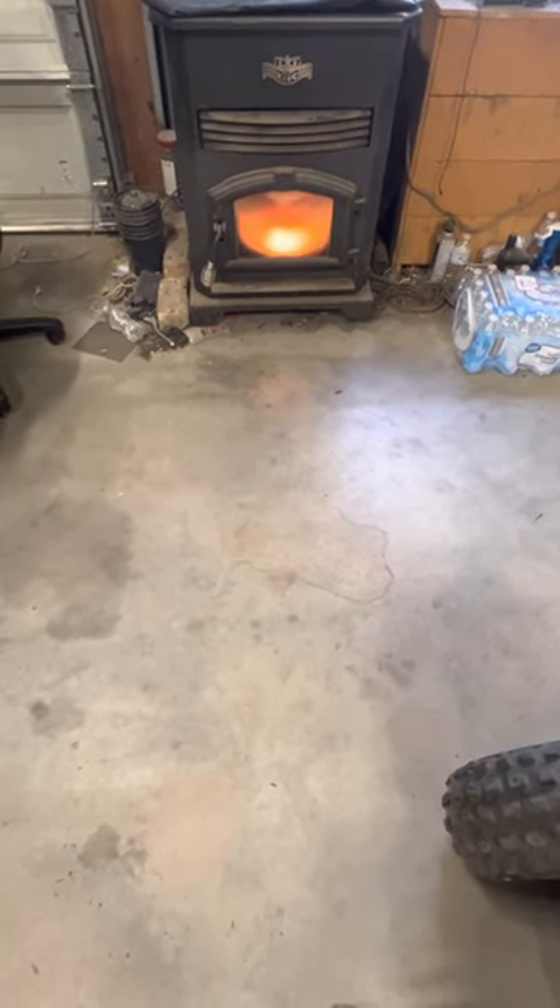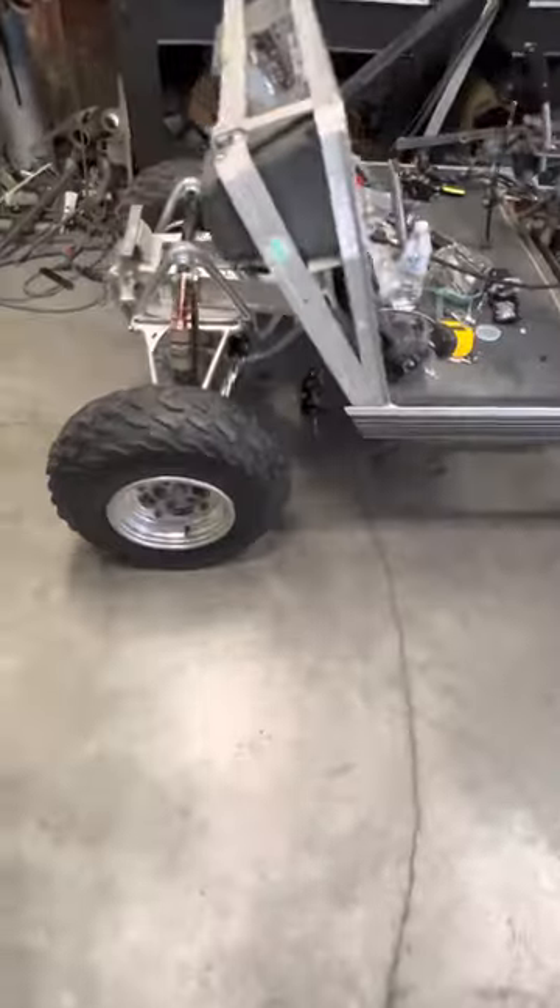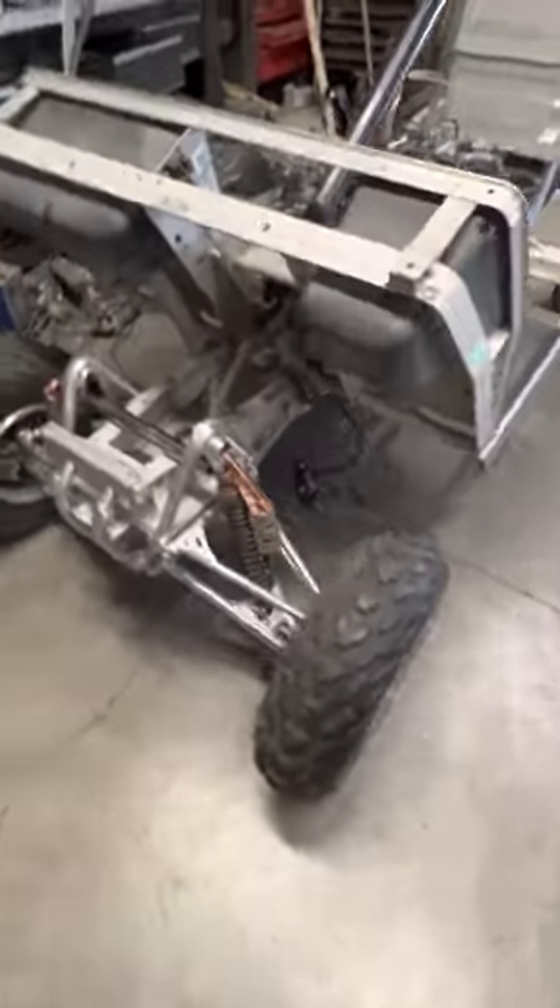Good morning everyone. It's a chilly Saturday morning. I thought I'd take you guys for a little spin on the cart and show you what we've been up to instead of just some pictures.